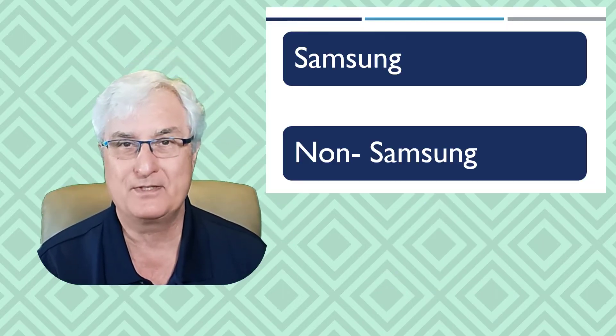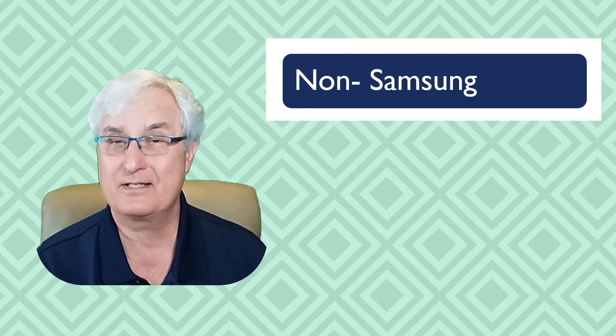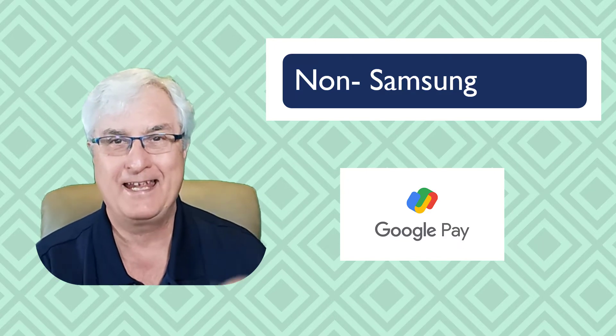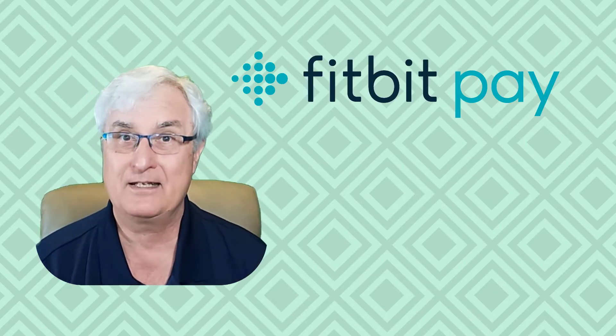For non-Apple users, I want to categorize Android phones as Samsung and non-Samsung. If you're using a non-Samsung phone, then you most likely will be using Google Pay. The problem with Google Pay is it won't work with your Fitbit Sense and all the Fitbit line. Now you're going to say, hold on — Google owns Fitbit, why won't Google Pay work with a Fitbit? Well, that's just the way it is. So if you want to use your Fitbit Sense, you have to use Fitbit Pay.